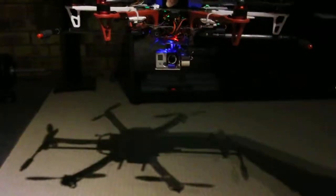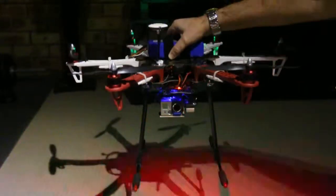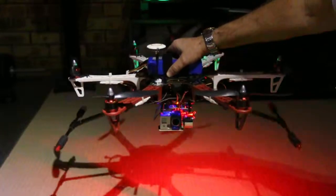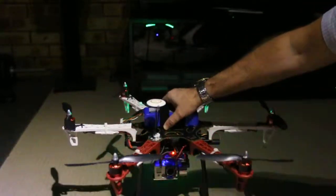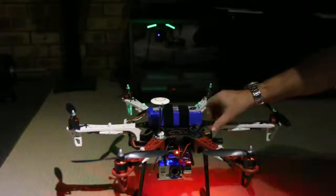Then when I'm ready to land, I'll flip the landing gear down again. That's it, all right.